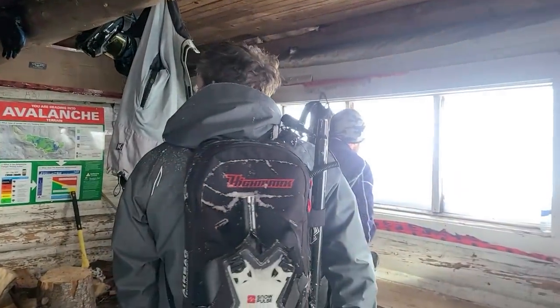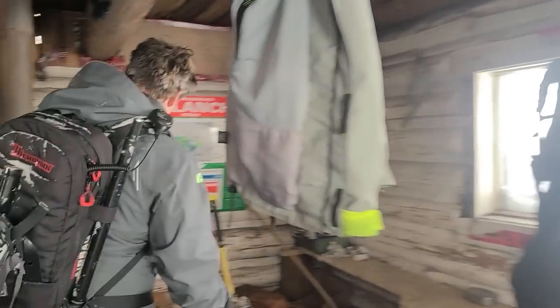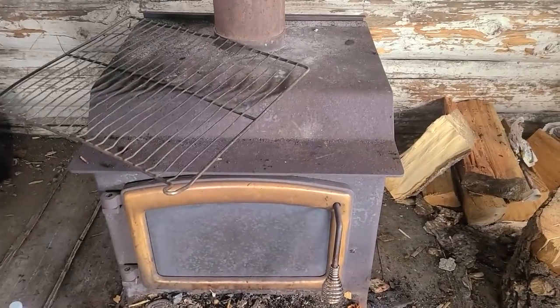How's this one looking? That's not bad, eh? Stove. You're gonna just head down right now?